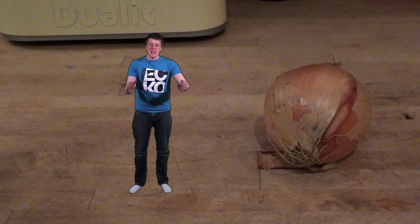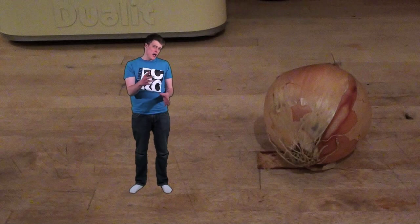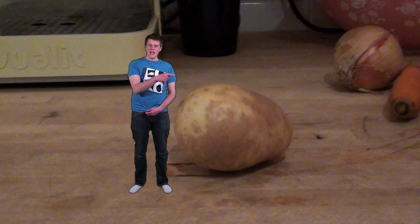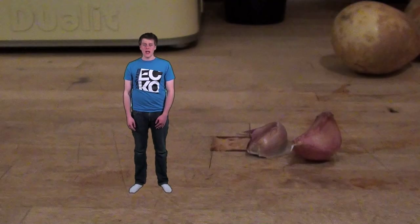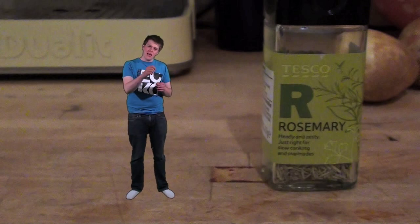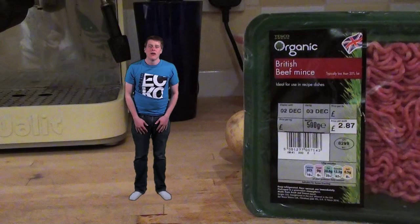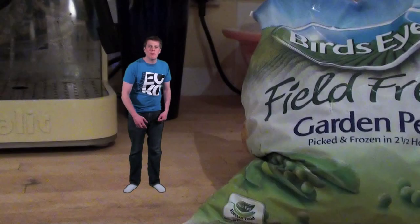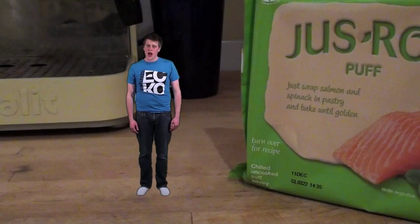Thanks Big Dee. What you're going to need to make this yummy minced beef wellington is: 1 medium white onion, 1 carrot, 1 medium-sized potato — not too big, 2 cloves of garlic, 4 sprigs of rosemary with the leaves taken off the sticks, 500 grams of minced beef, 1 large egg, a nice big handful of frozen peas, and last but not least 500 grams of puff pastry.